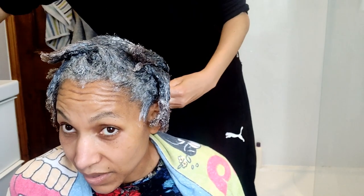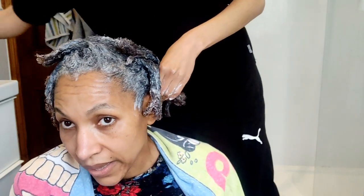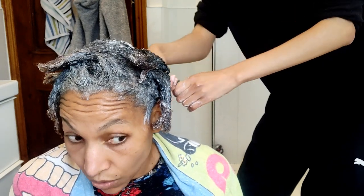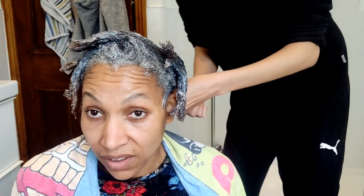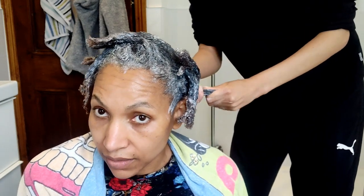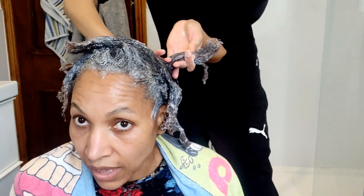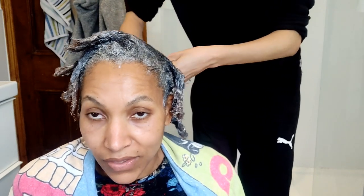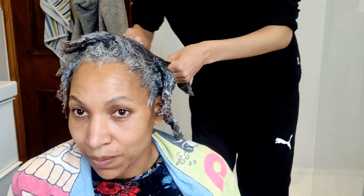Since I texturized it and I didn't like texturizing, I didn't want to wait until I'd grown my hair long enough to then try a relaxer. I was like, I'll just put the relaxer over the texturizer and see if it works. If it doesn't and my hair breaks anyway, I'll be starting over anyway, because I did not like the texturized hair at all.